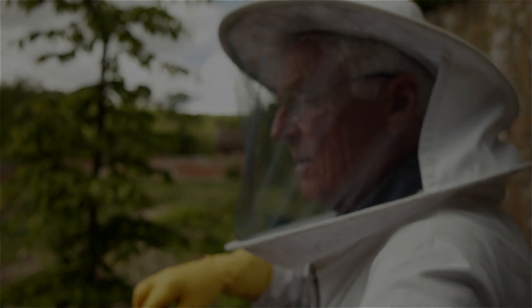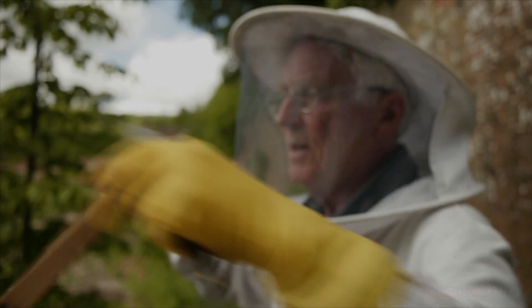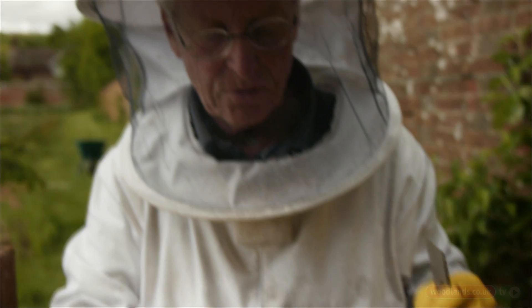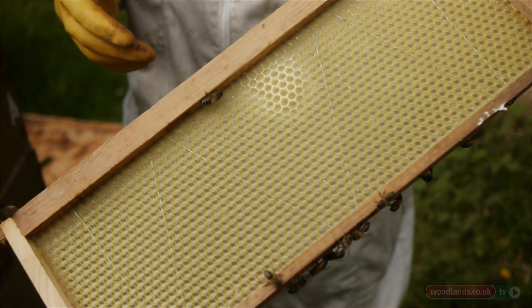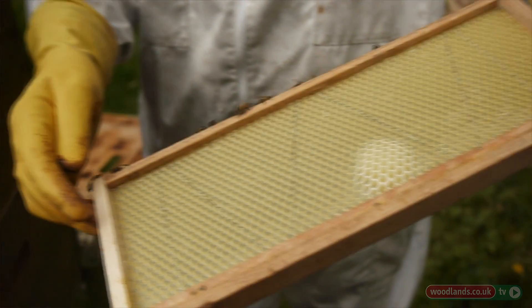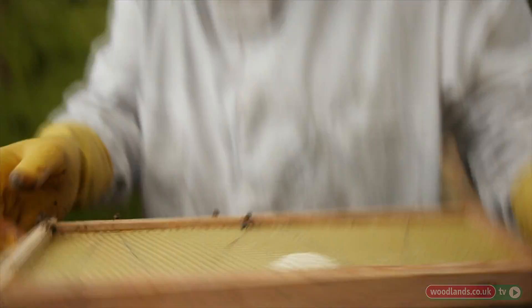Springtime honey tends to be lighter colour than summer honey. Here you can see they've just started to draw this out, which shows they've got an urgency to have this ready to store honey — so there's a good honey flow on at the moment.